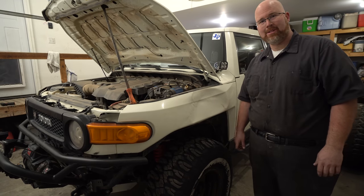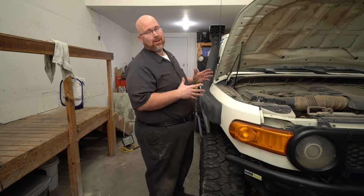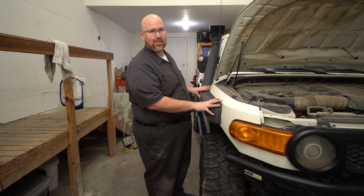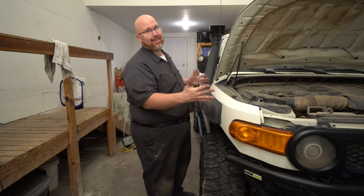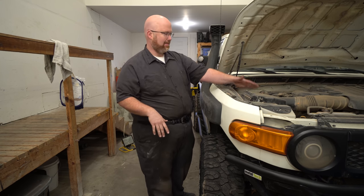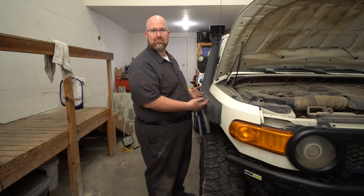I got this off eBay for a couple hundred bucks, pre-painted, so not a bad deal. And this other side that's been damaged for so long — I've got a new fender for that side too. If you want to see how to install a snorkel, check out my installs playlist and you'll find the video where I install this snorkel. It's pretty entertaining — I screw up a little bit — but now I'm just going to get this thing off, take out the air box, pull the liner out of the wheel well, and then unbolt the snorkel.